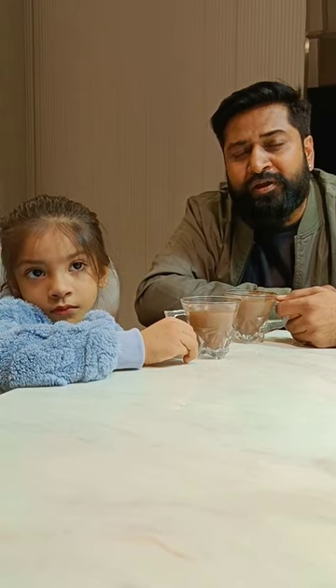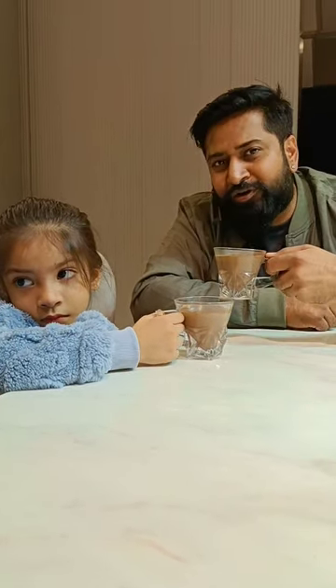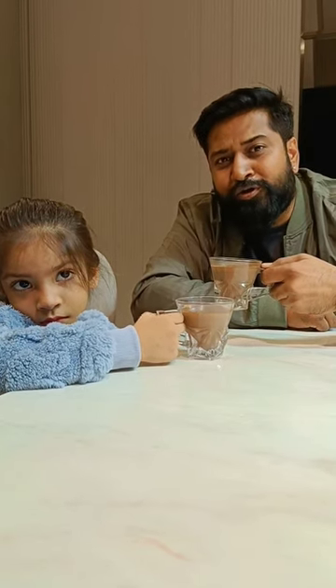I am showing you a simple recipe how to make a delicious mocha coffee at your home. We are enjoying the coffee at our home — why don't you also try it?